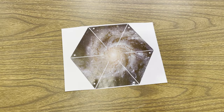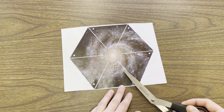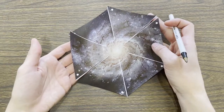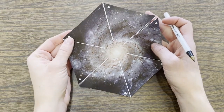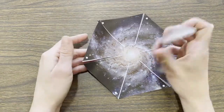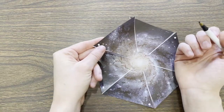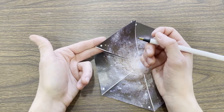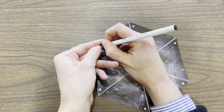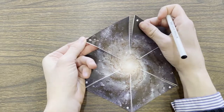First, cut out your galaxy pinwheel. You can cut around the edges of the hexagon shape and then also cut straight lines on each of the white lines. If you have a hole puncher, go ahead and punch a hole on each of the white dots, including the one in the center. If you don't have one, I'll show you how to do it using a pen. Be very careful so you don't rip your paper — just stick two fingers behind the dot you want to punch and carefully and slowly stick the pen through to make a small hole without ripping the paper.